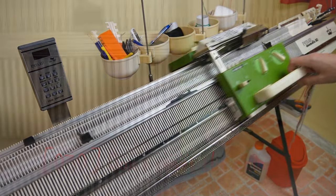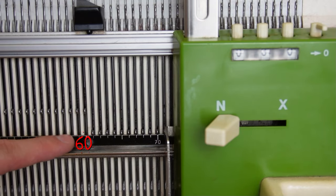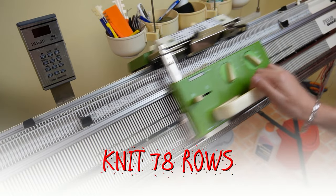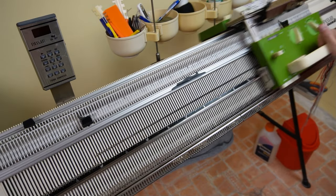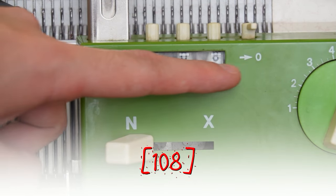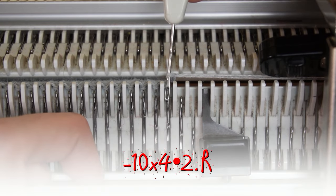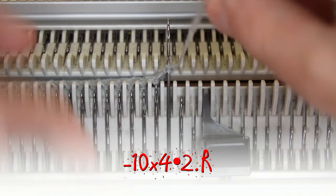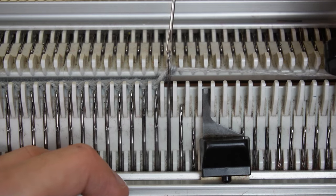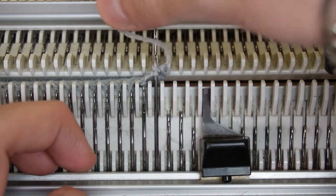After you make all of the decreases, the row counter should be at 30 rows and you must have 60 needles on each side of the center. Don't reset the row counter and knit 78 rows, or until the row counter is at 108 rows. Clear the row counter. At each end, cast off 4 stitches on every 2 rows. You have to repeat these steps a total of 10 times. Use the yarn from the lock to cast off the stitches, so you have to cast off stitches on the side of the lock.